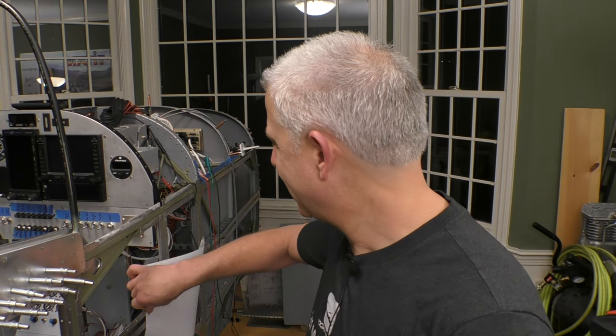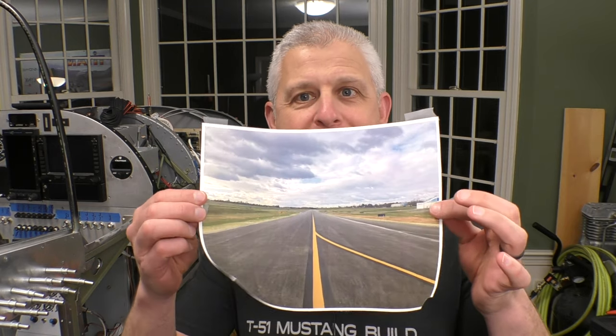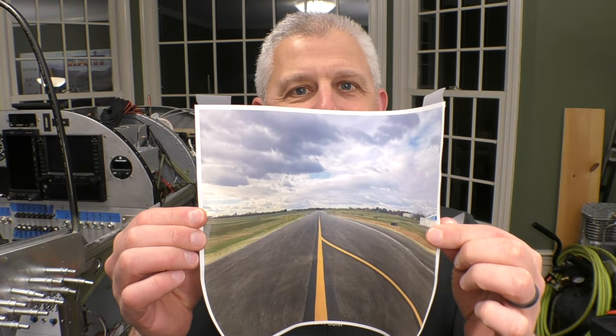Quick little bonus — behind the scenes of how I actually did that shot of the taxiway on the Avidyne IFD 550. The answer is totally old school. If you look over here, I've got a piece of paper — pull it back and there it is: a picture of the taxiway. Because these cameras have such a wide field of view, basically a fisheye lens, the only way to make it look good was to curve the paper. I taped it in front of the camera, curved like this, and that's how I got that shot.